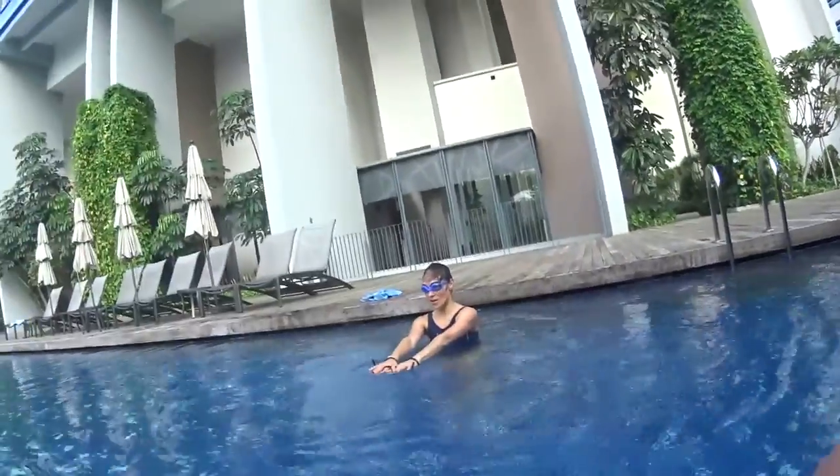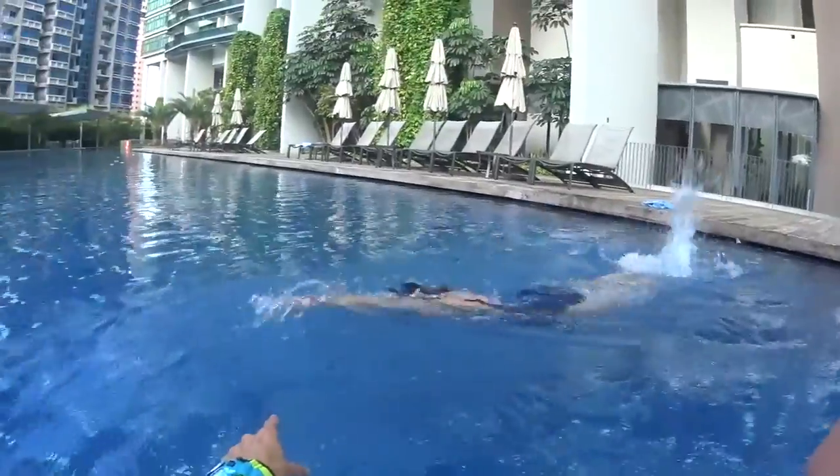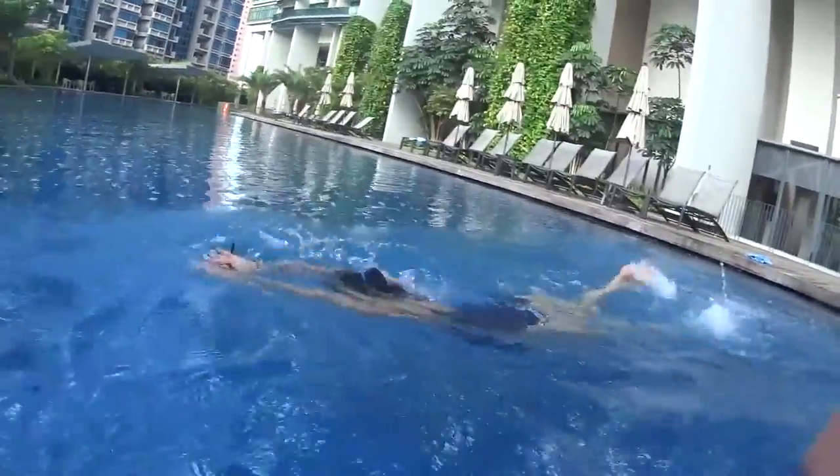Slowly. Higher elbow, slide on the front. One, and two, and breathe.